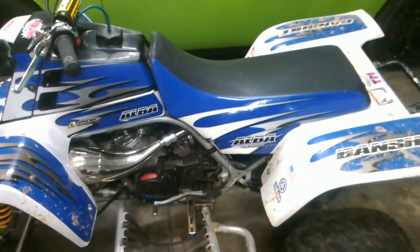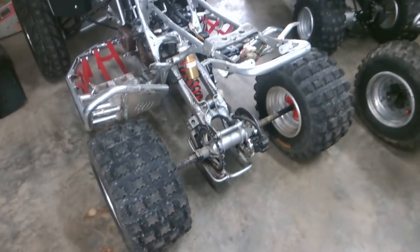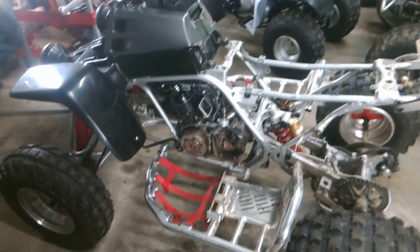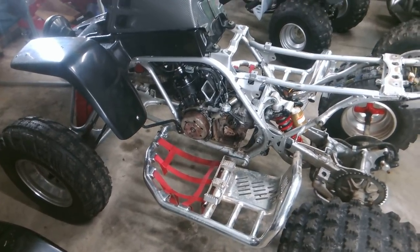There's the Banshee, and here's the project that we just picked up. This is a 2003 Banshee. We checked the compression on it yesterday — it is 140 PSI. We're unsure if the head's been shaved on it or whatnot, but it's got a pretty good bit of compression.